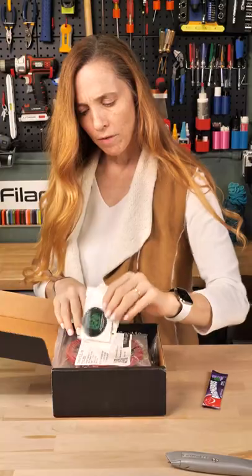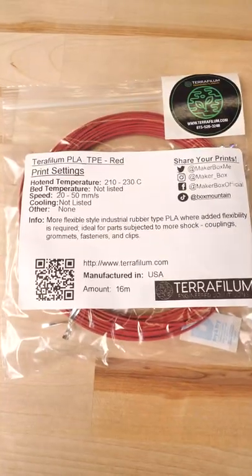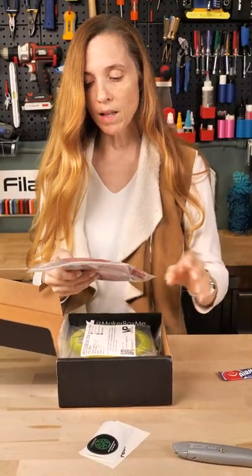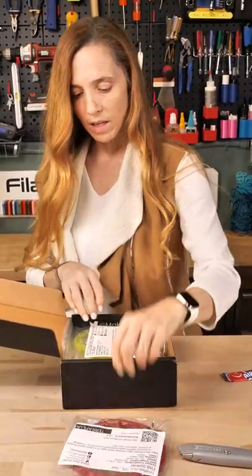TeraFillum — and this TeraFillum, interesting, is a PLA TPE. It is more flexible, industrial, rubber-style PLA, good for things like couplings.